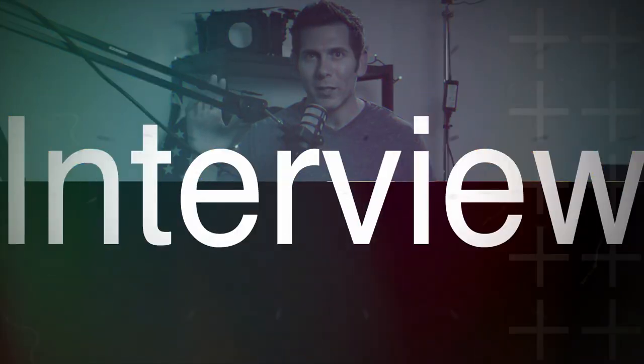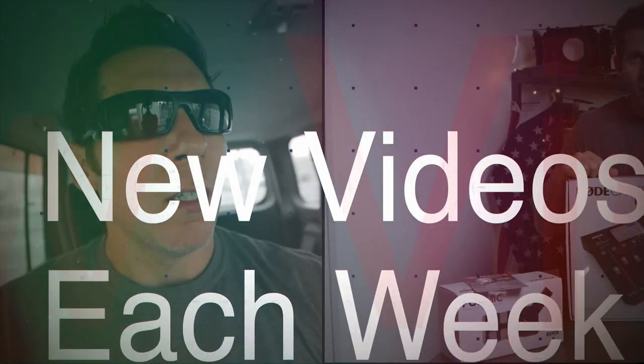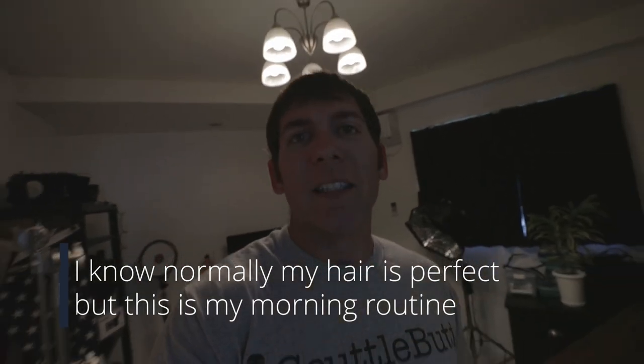What's up guys, Max here. And I am getting ready to do a podcast this morning with Matty D from the show Hanging with Matty D.